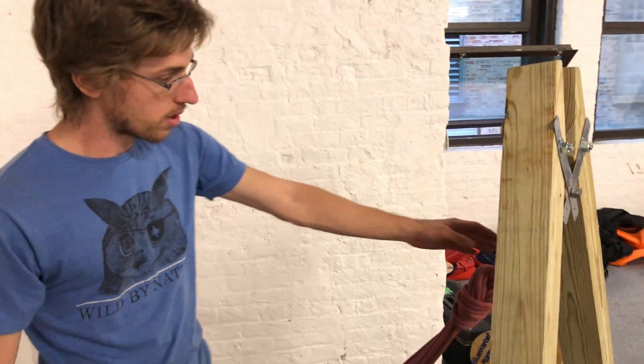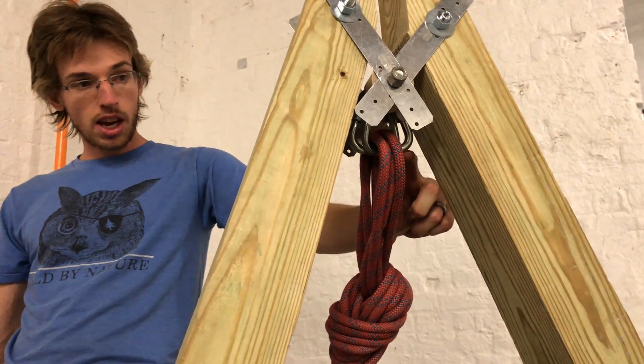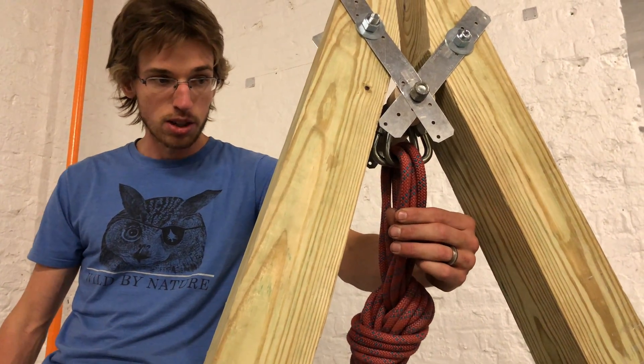You want to keep the loop at the end of your BFK very small — as small as you can, smaller the better — to prevent anything sliding down while the line is rigged.